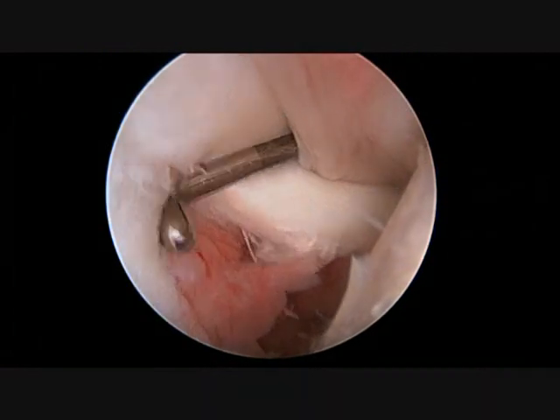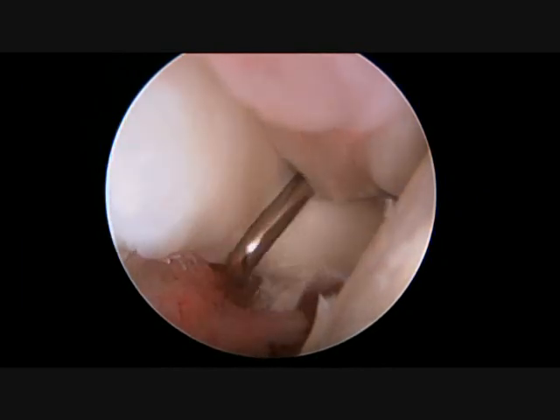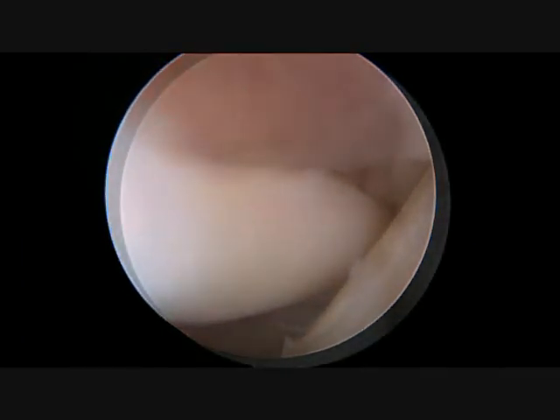In this view from the back of the shoulder, the biceps tendon can be seen stretching from the 11 o'clock to 2 o'clock position, with a tear involving a large portion of the biceps tendon. This is a classic appearance of a biceps tendonitis.